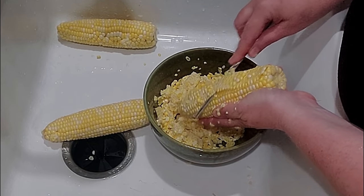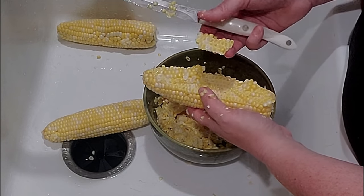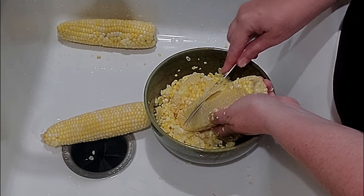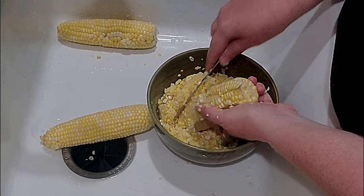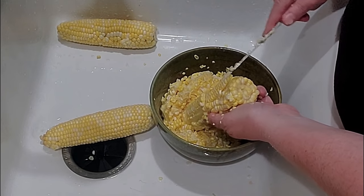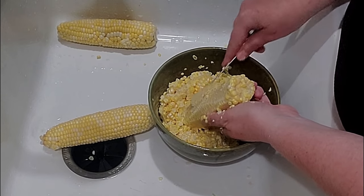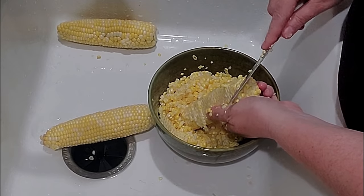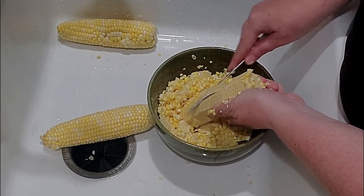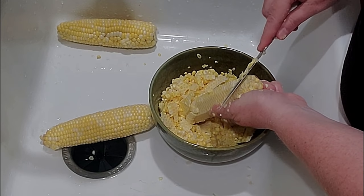So I cut once, I cut again. I'm going to show y'all how thin that is. I usually go around it when I'm not talking and then I go around it again. I typically rest the end of the cob in the bottom of my bowl because it's hard to hold it up long enough to cut off a bunch of corn. I'm glad I don't have a lot to put up or I would get worn out really quick.